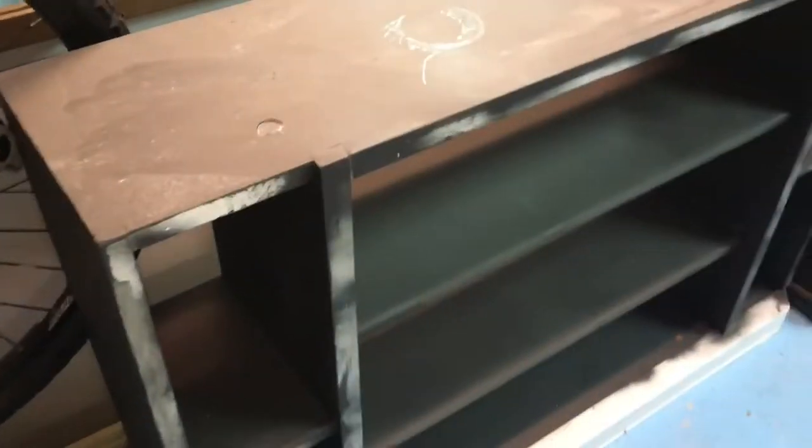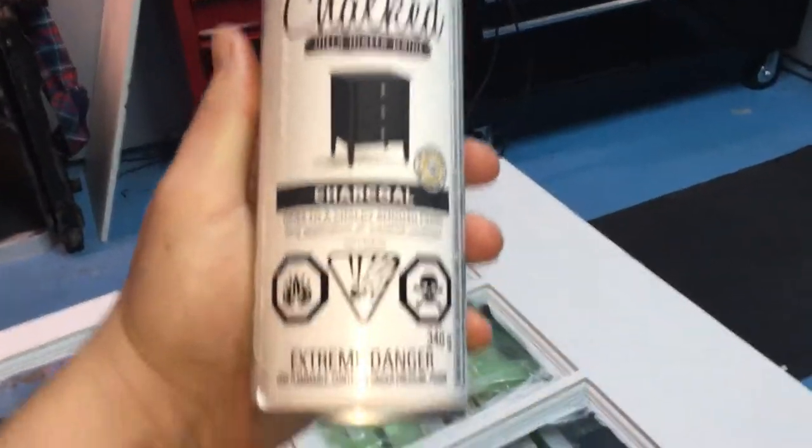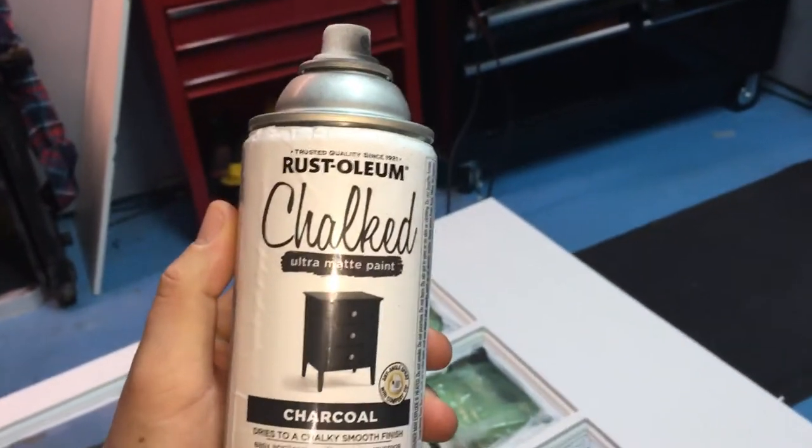I did this one in charcoal gray and I'm gonna paint the outside trim with white. The paint is really easy to work with — Rust-Oleum really stepped up their game. It's a little bit pricey but it's pretty good; the thickness makes up for it. This is a can of the chalked charcoal, $9.99 at Canadian Tire.